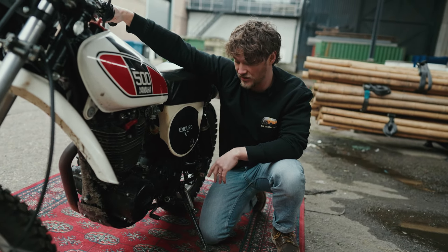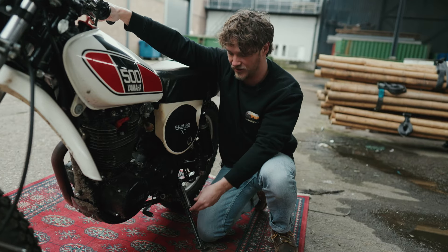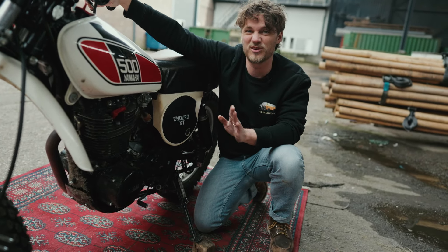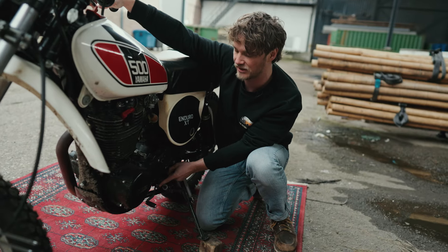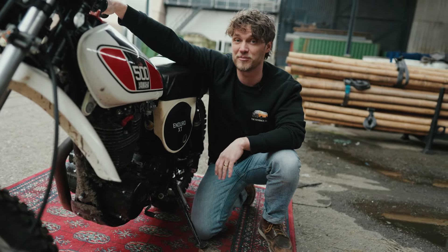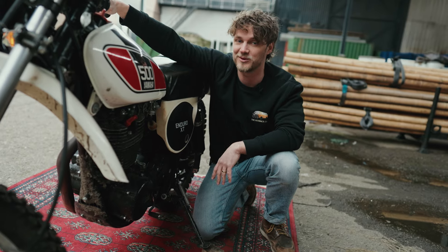Other parts that sometimes get welded on are the footpegs, because they can break off when you fall. Also the front sprocket, the shift lever, or the kickstarter can all break — and they are very annoying to repair. So check those before buying one.